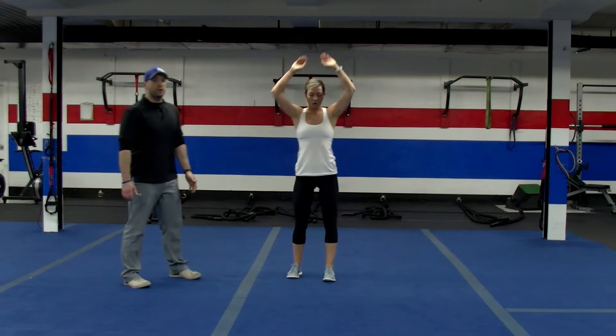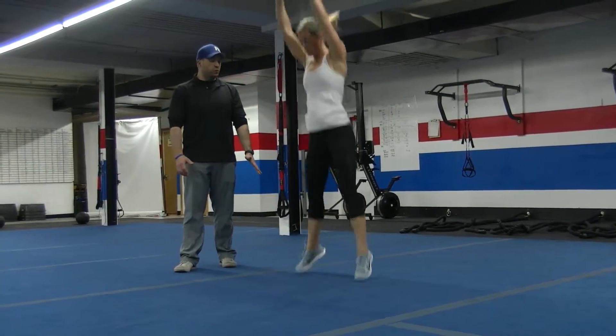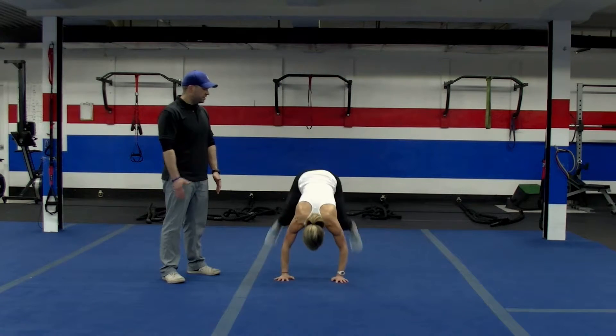Then she's going to do her 5 burpees. Remember, when you're doing a burpee, you're going to kick those feet back. When you bring them up, get them outside your hands and reach for the ceiling. She slams her heels to the floor, gets her feet nice and wide, and then reaches for the ceiling.